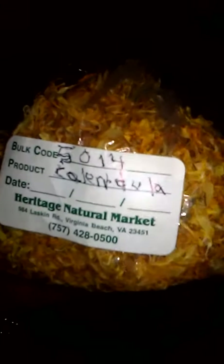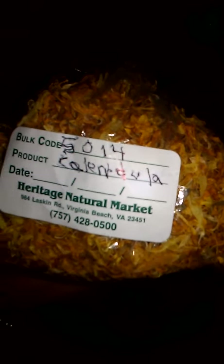So what I'm gonna put for them is calendula. This is calendula. I go to this heritage natural market. This is a place I go to and they have organic stuff. And this is pink, and red roses.